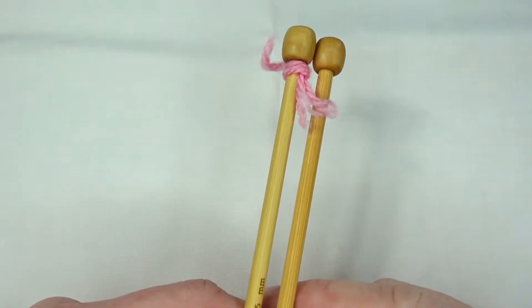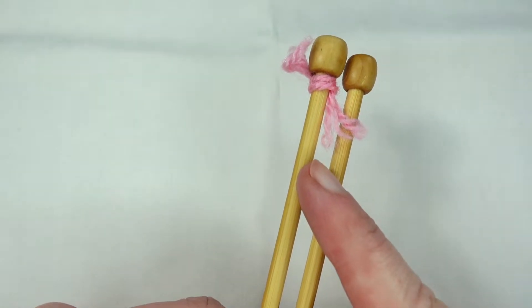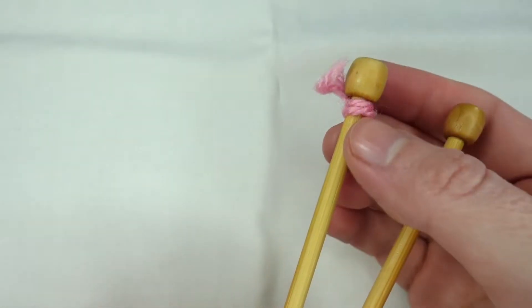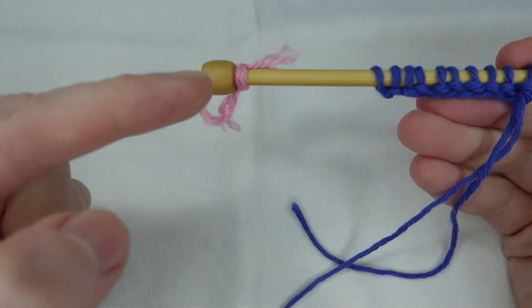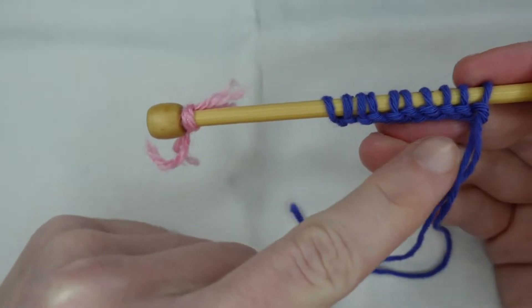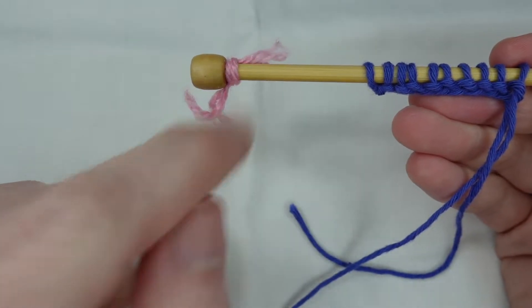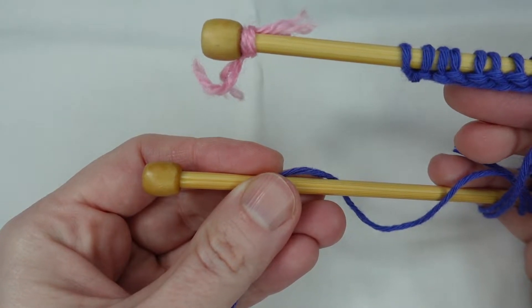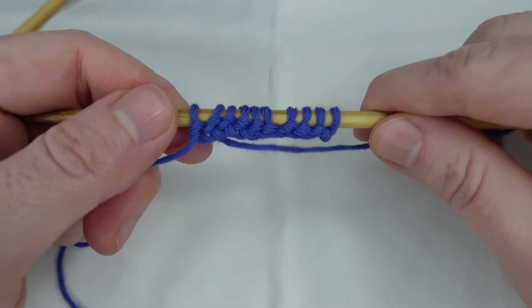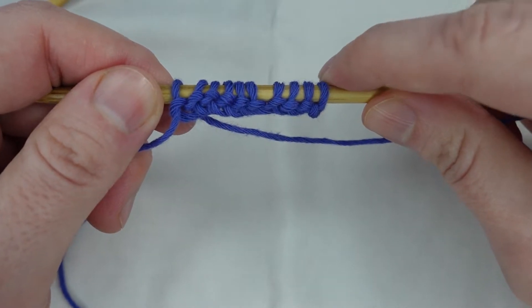Because this stitch looks the same on the front and the back, it might help to mark one of your needles to help keep track of your stitches. I've just tied a scrap piece of yarn around one needle. I normally place my marker on the needle on which I've cast on, so my first row and all odd rows will have the marker, and my second row and all even rows will be the plain needle. Now this can be done differently depending on whether you have an odd or even number of stitches.